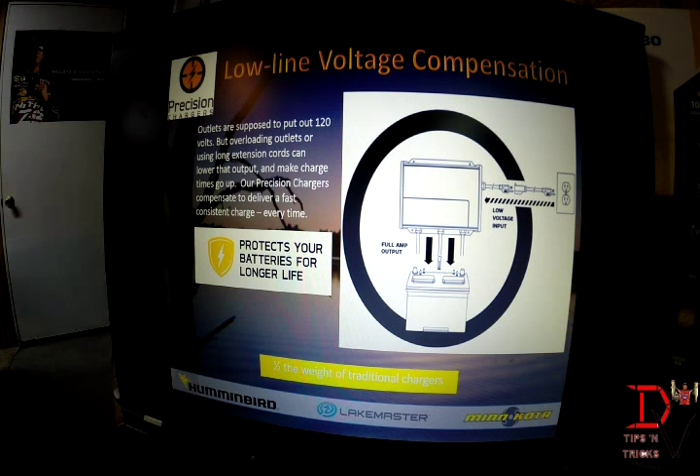One of the neat features of the new Precision Charger is if you go on a fishing vacation and you're at a motel with a lot of boats running off the same circuit, you may not be getting the full output from your outlet. Low line voltage compensation will allow down to 90 volts and increase the charge so you get a good fast charge. It compensates for low line voltage, increases the charger output, and still protects the battery — giving it longer life and ensuring fully charged batteries when you wake up in the morning.